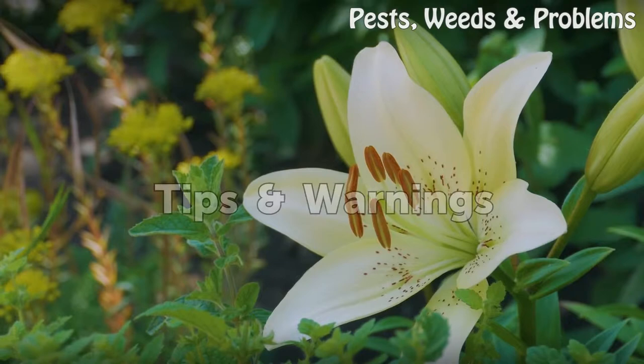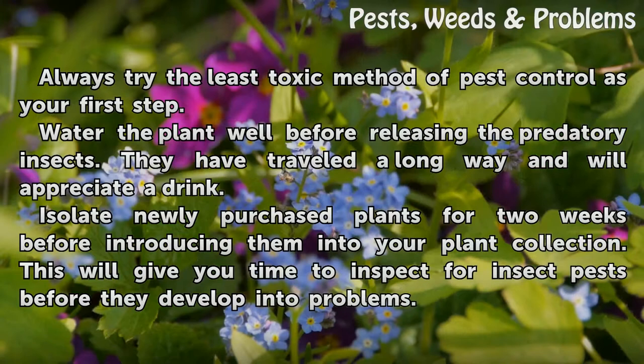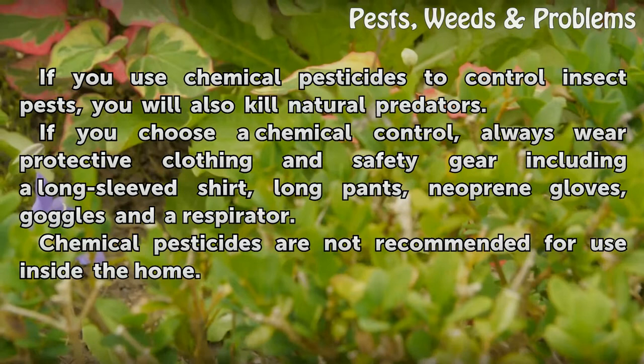Tips and warnings: always try the least toxic method of pest control as your first step. Water the plant well before releasing the predatory insects — they have traveled a long way and will appreciate a drink. Isolate newly purchased plants for two weeks before introducing them into your plant collection. This gives you time to inspect for insect pests before they develop into problems. If you use chemical pesticides, you will also kill natural predators.